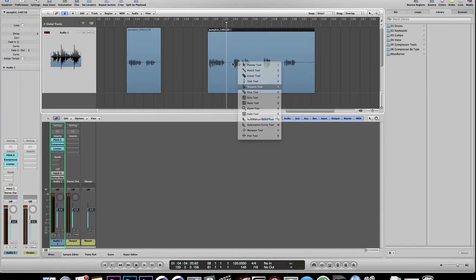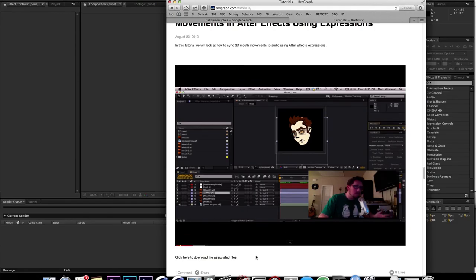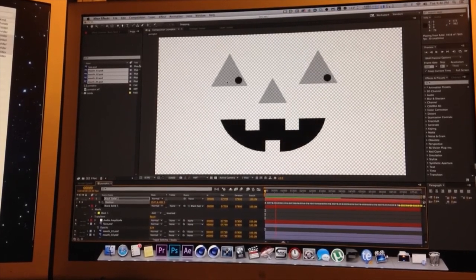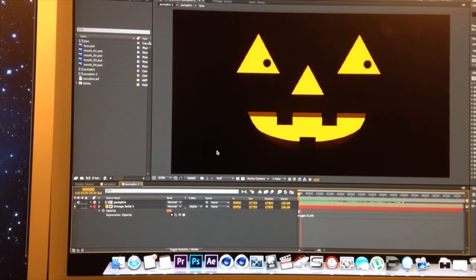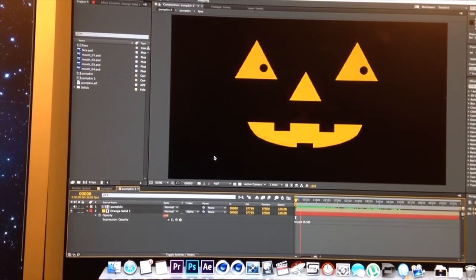The animated pumpkin speaks: 'Excuse me, but I lost my body — has anyone seen a headless horseman running around? That candy looks good, can I have some? Of course I can't, I'm a pumpkin!' I spliced that up in Logic, got everything working, and watched Matt's tutorial on expressions for mouth movements. The pumpkin also says: 'Make sure not to eat your candy all in one place — try biting from both ends. Nice costume, did your mom make it?'